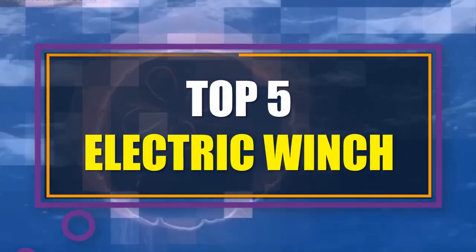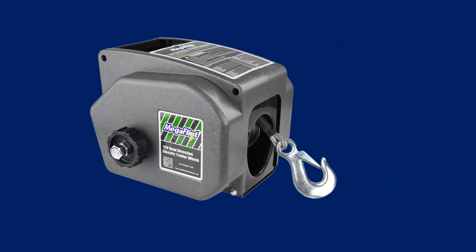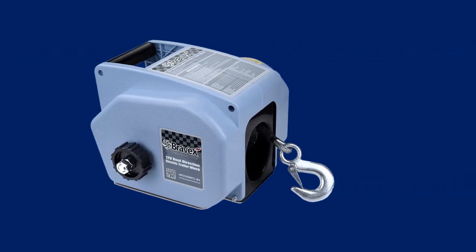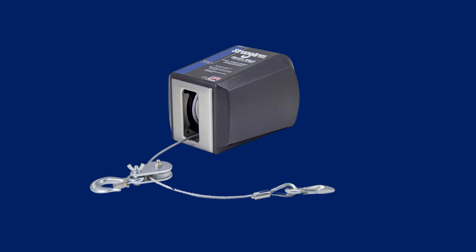In this video we have listed the top 5 best electric winches on the existing market. We made this list based on personal opinion, and tried to list them based on their price, durability, features, customer reviews, and many more things.